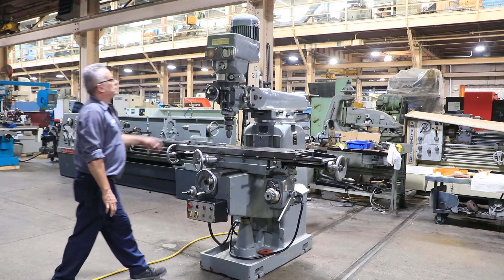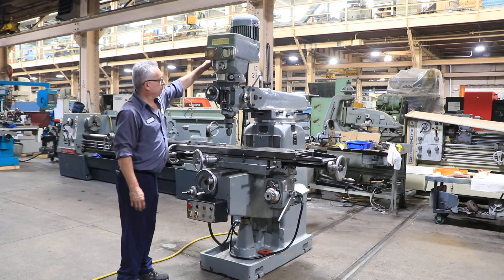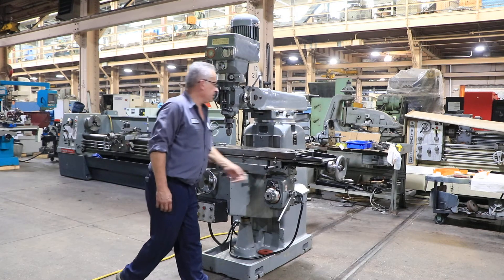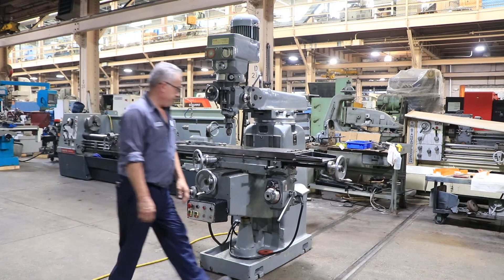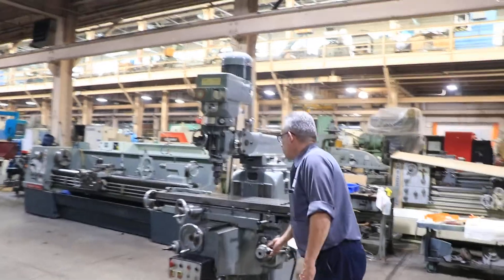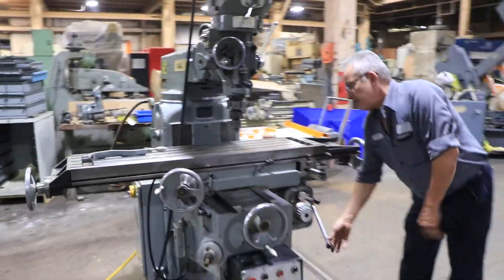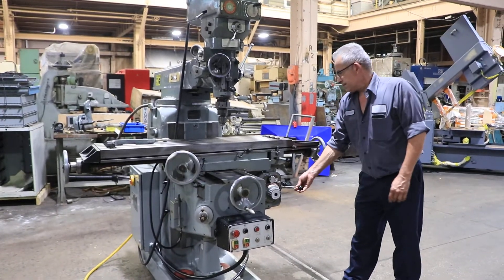The table size is 10 by 49. You have 37 and a half inches of X travel. That's your power feed of your table. You also have rapid traverse.